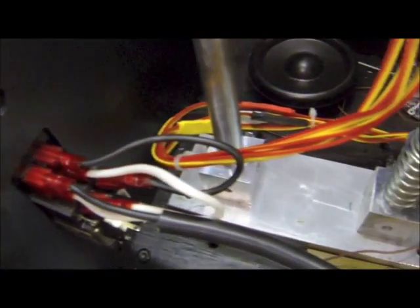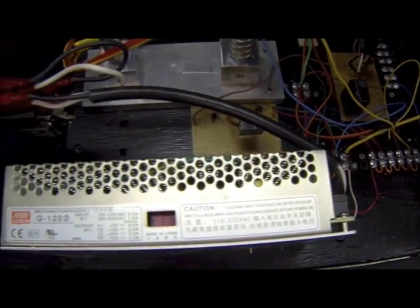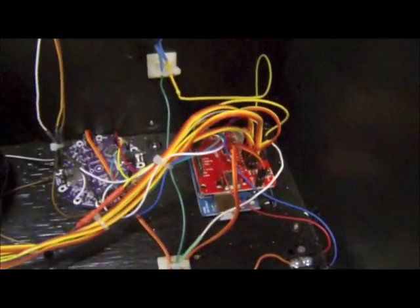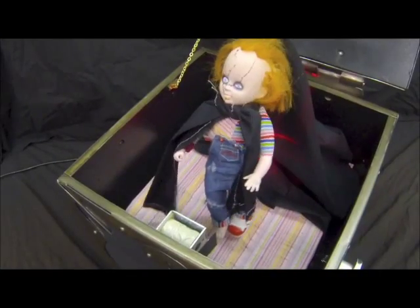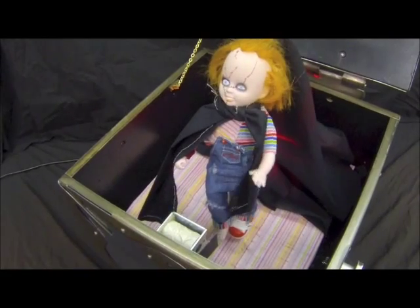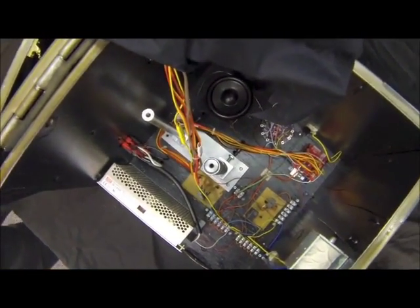A fused switch was used on the box exterior for safety. This fed 110 volts AC to the power supply, which had 12 and 5 volt outputs. The 12 volt output powered the microcontroller and the solenoid box latch, while the 5 volt output powered the servos. The microcontroller was an Arduino Uno.